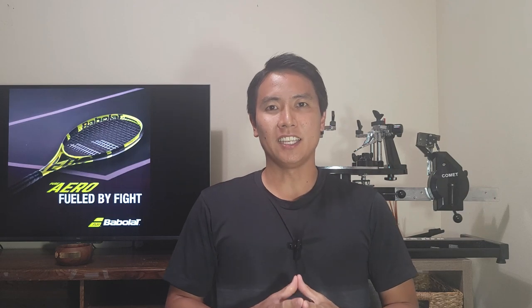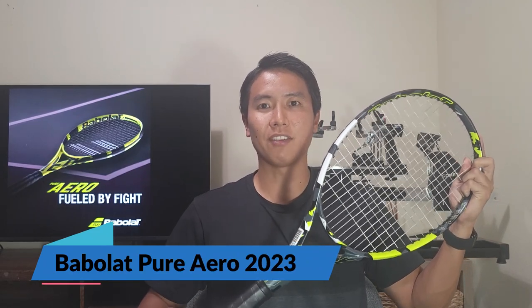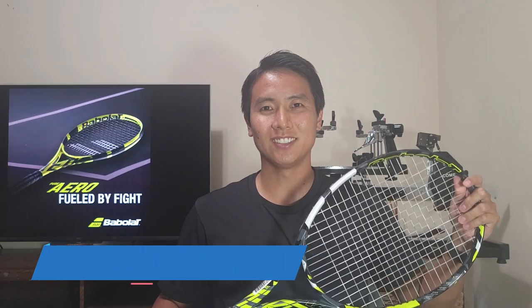Welcome to Open Court. I have another racket review for you today, and it's the newest version of one of, if not the most popular racket on the market — the Babolat Pure Aero Version 7, 2023 edition. Let's check it out.